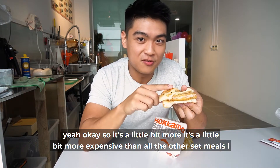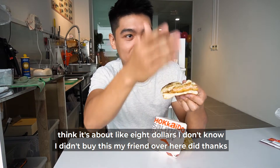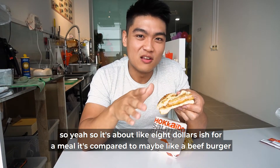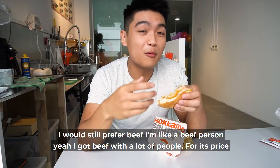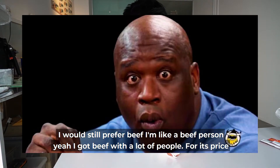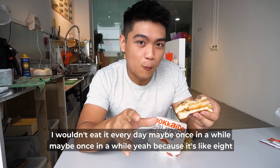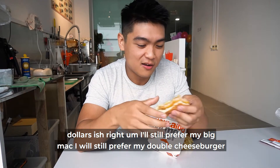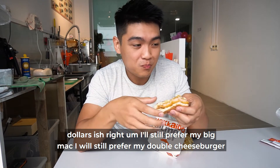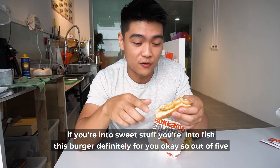It's a little bit more expensive than all the others — I think it's about $8. I didn't buy this, my friend did. So it's about $8-ish for a meal. Compared to maybe a beef burger, I would still prefer beef — I'm a beef person. For its price, I wouldn't eat it every day, maybe once in a while. I would still prefer my Big Mac or Double Cheeseburger. If you're into sweet stuff, if you're into fish, this burger is definitely for you.